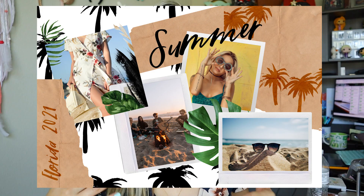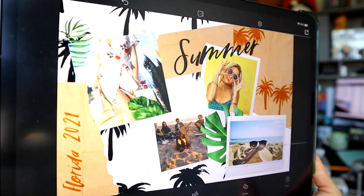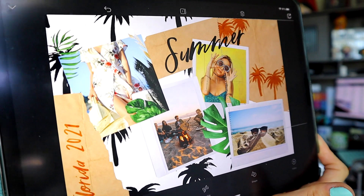Before filming this video I decided to make the collage so you guys know what you're going to learn. I made a summer collage called Florida 2021 — because I live in Florida and the beach and sun is my everyday life. Here's what I came up with, and we are into the summer vibe. If you want to know how I made that collage with those graphics, keep watching — this is going to be a full tutorial.